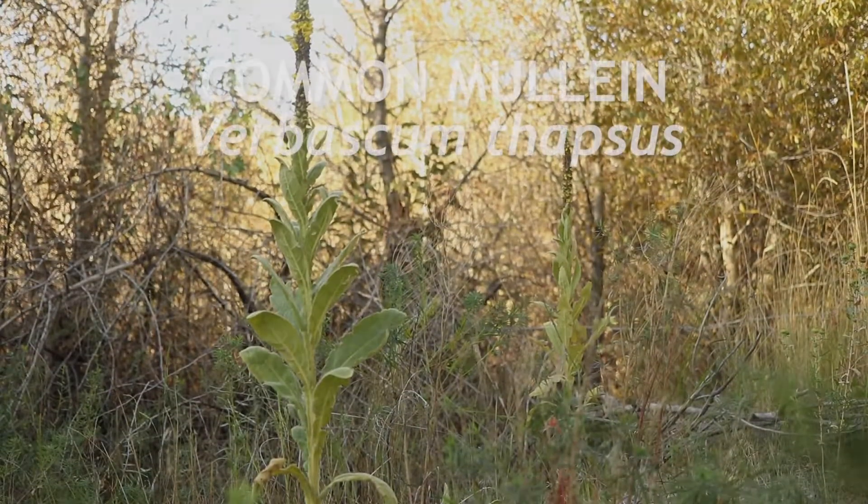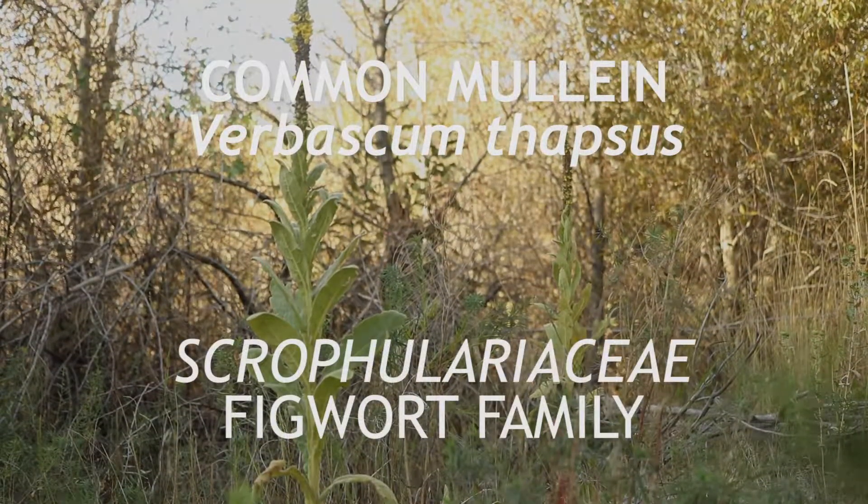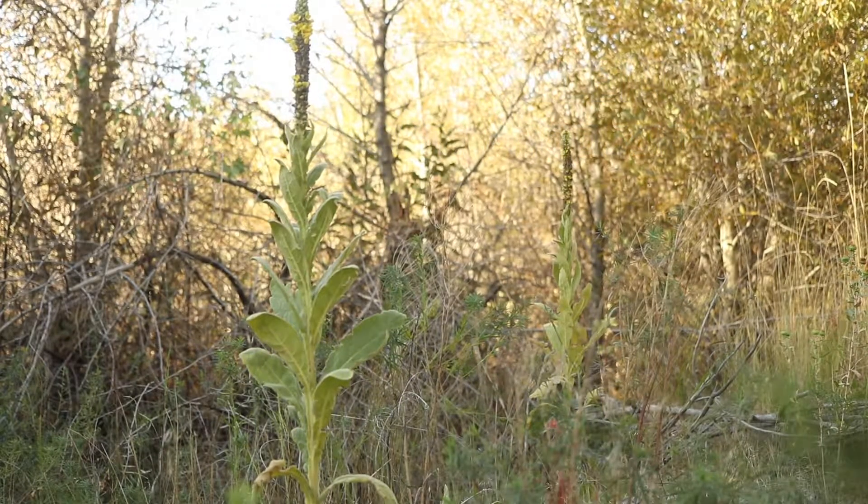This plant is common mullein, a plant native to Asia and northern Africa that has become very common around the world. It is a biennial that flowers from mid to late summer.